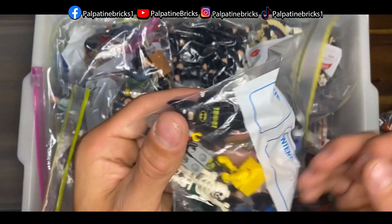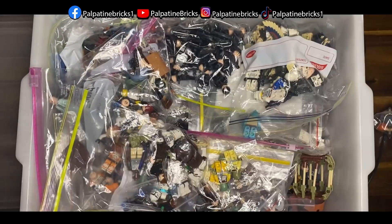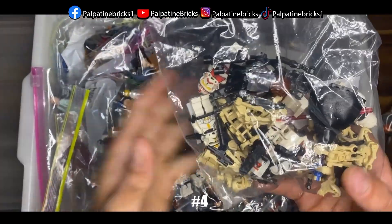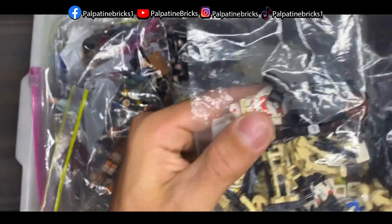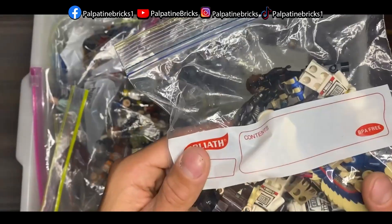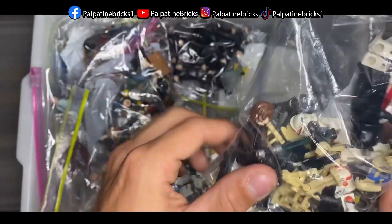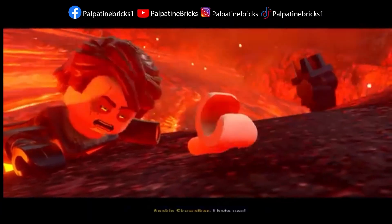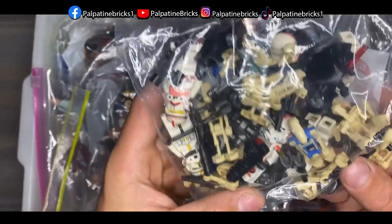We've also got another Batman, a couple of Knights minifigures, and SpongeBob — that's cool. The next group of minifigures looks like it's from a couple of sets. We've got the old clones in here, a lot of battle droids — 'Roger Roger' — and yet again so many Anakins. Just crazy how many battle droids there are.